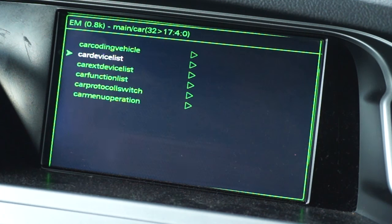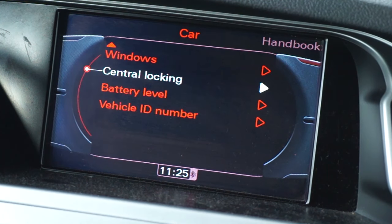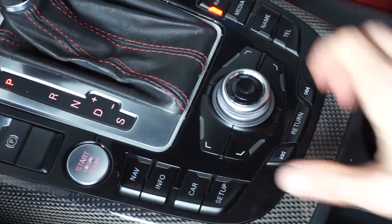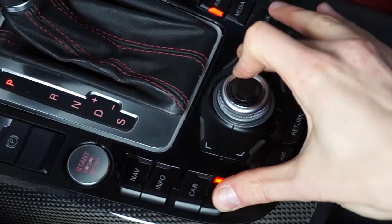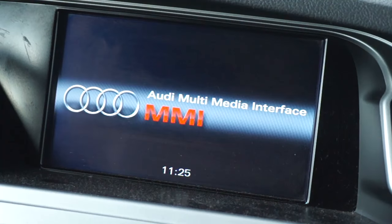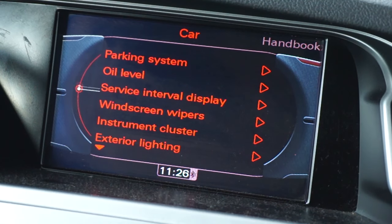Exit the hidden green menu and restart the Audi MMI 3G system. After the reboot, go to the car menu, then central locking, and you will find the option to automatically fold mirrors.